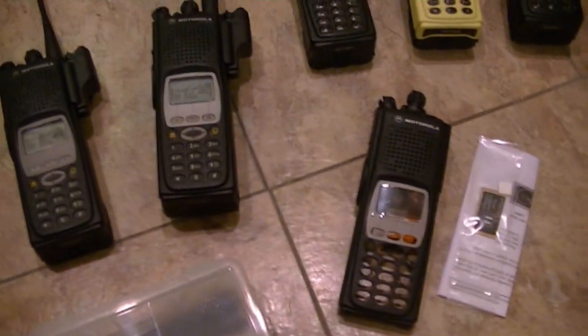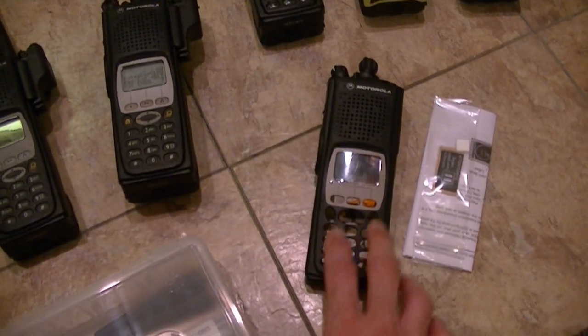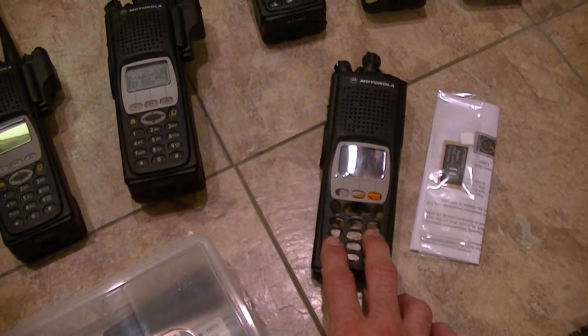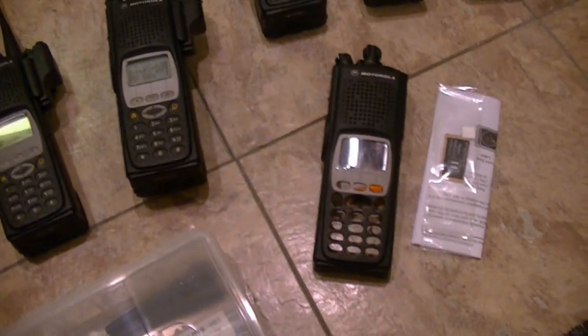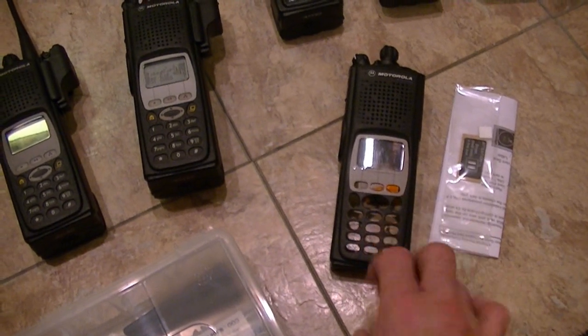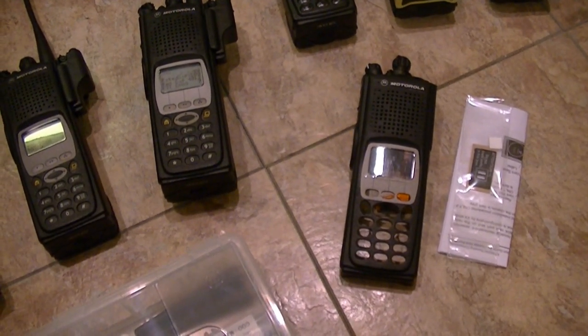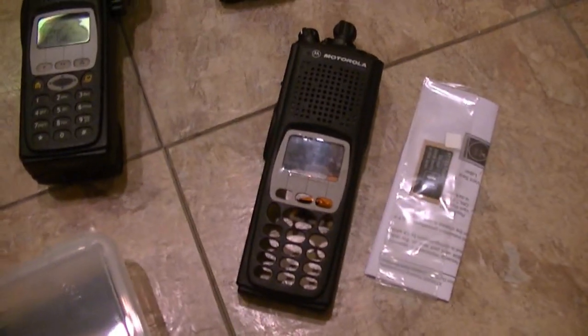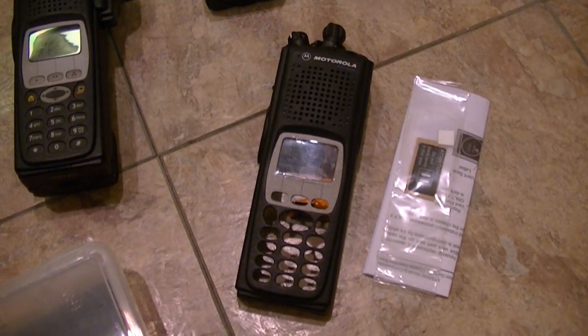I'm keeping this one and holding it back. I've already arranged for a case for the Model 2, so I'm going to hold on to this — because you never know when I'm going to run into another one. And when I run into another one, if it's ratty, then I've got a brand new housing to swap it out in.